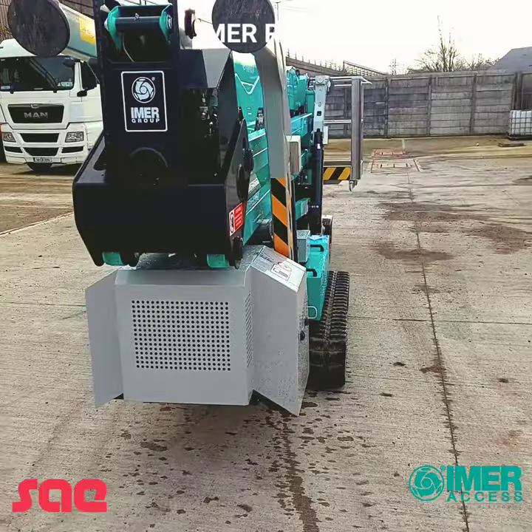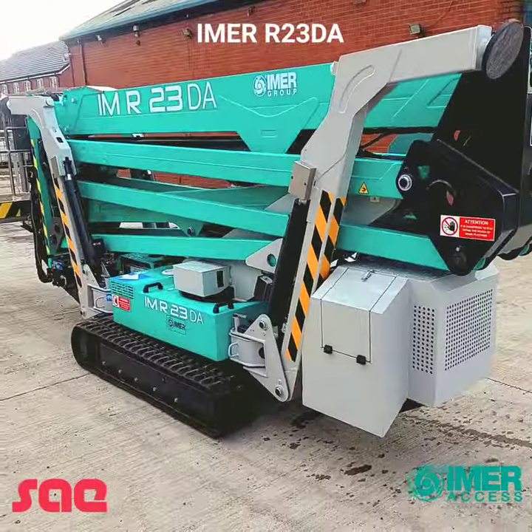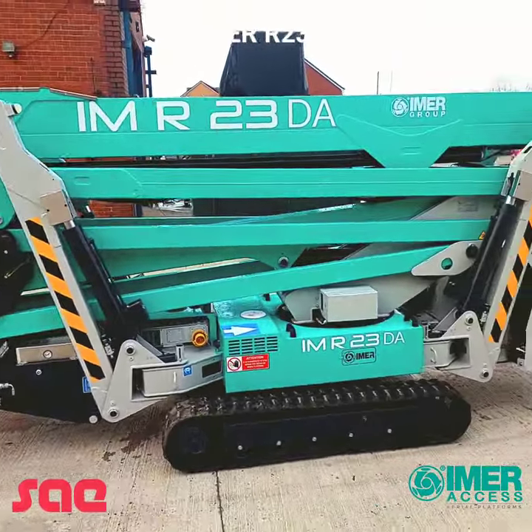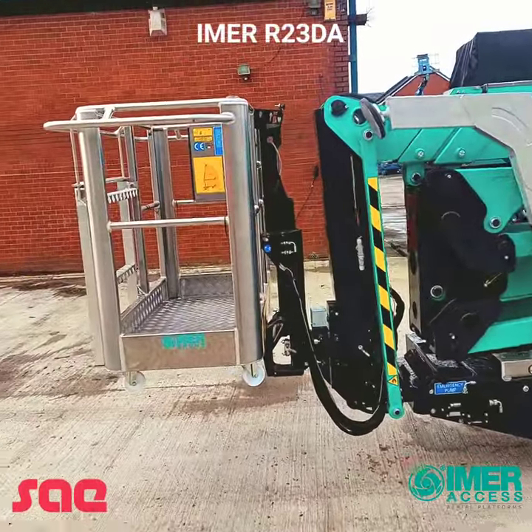It has multi outrigger positioning so you have wide outriggers or narrow outriggers, which I will go through with you. It also has a double articulated secondary boom and a jib boom at the end.